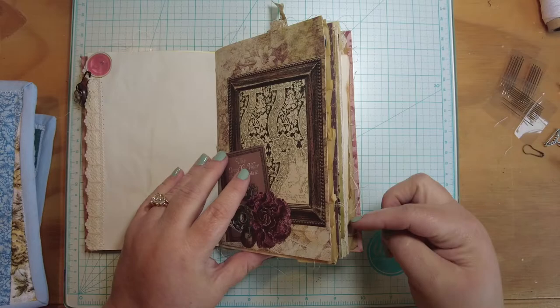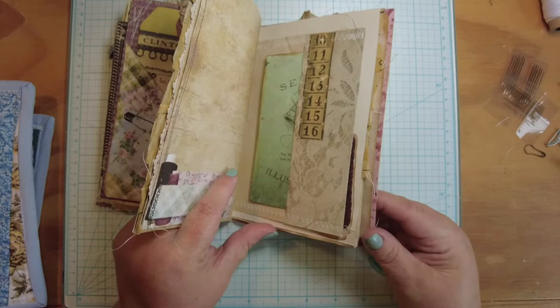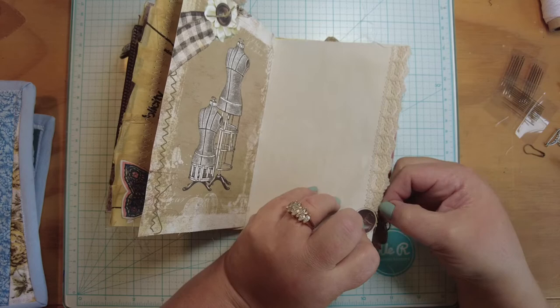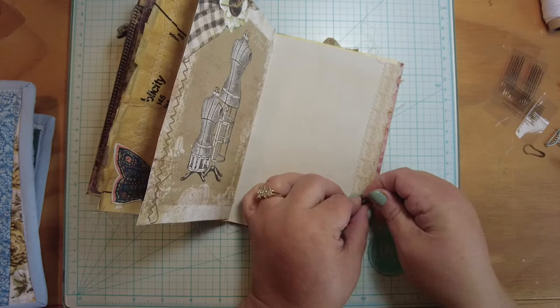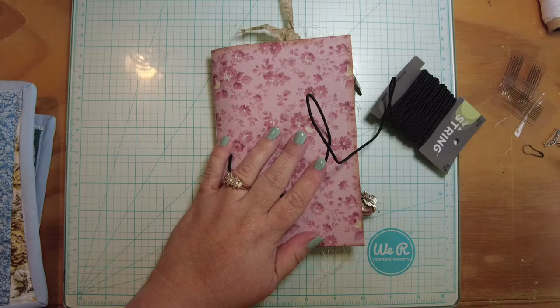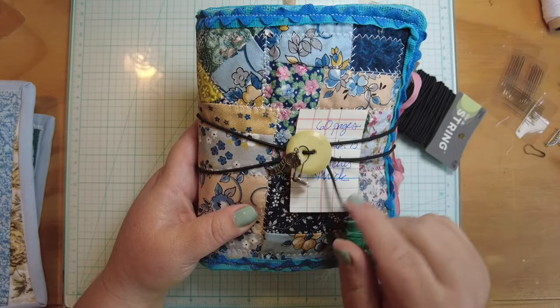I'm trying to not overdo it because we've got a lot of other stuff. I'll go with this one. Now we have a paper button, some real buttons, and a little charm. When we close it we've got a couple of fun little charms and then our closure can go around the middle.